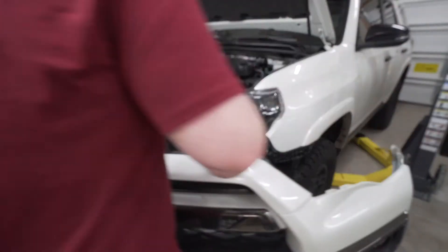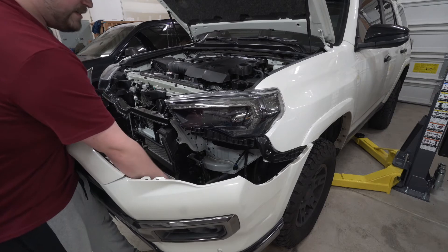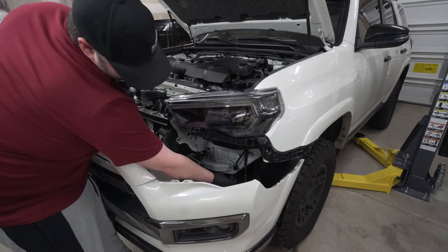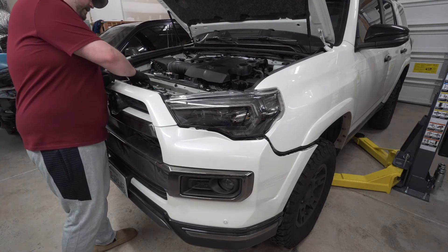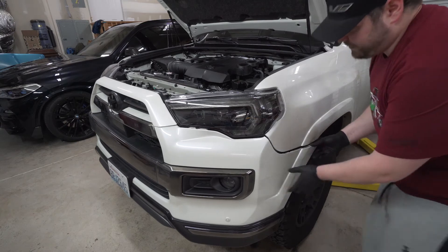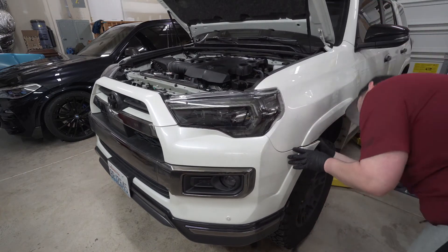Grab the front bumper. On this 2020 there is another wiring harness that you need to disconnect when removing — go ahead and reconnect that now. It plugs into a clip attached to the body. Put the 10 millimeter in up top, then come over to either side and start piecing the bumper together — line it up and push it in, then go over and do the other side.